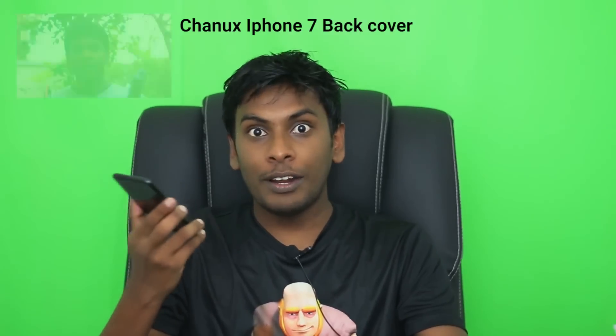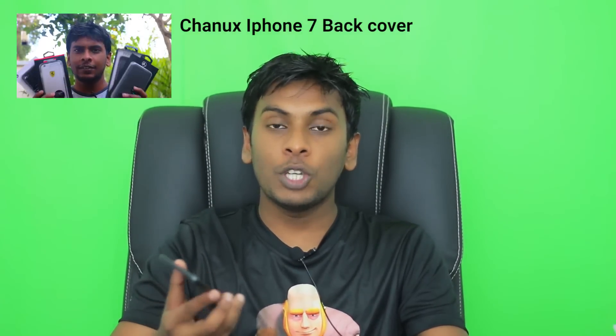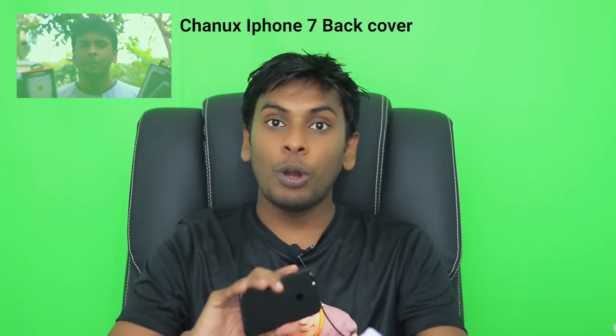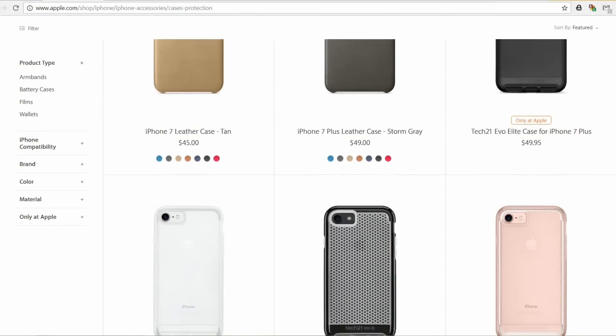I am using the back cover for iPhone 7. I am using the back cover for branded back covers. I am using the back covers channel for YouTube. I am using the back covers for Apple's back covers, and I applied the back covers. This is the iPhone 7 with the original case.